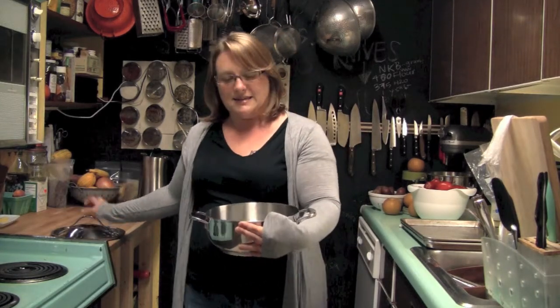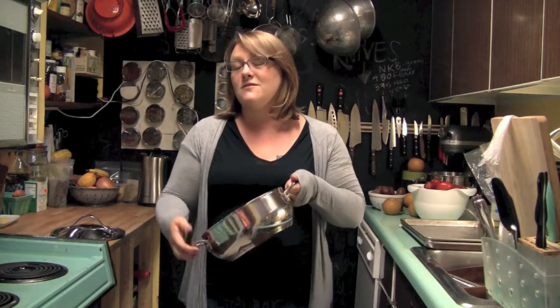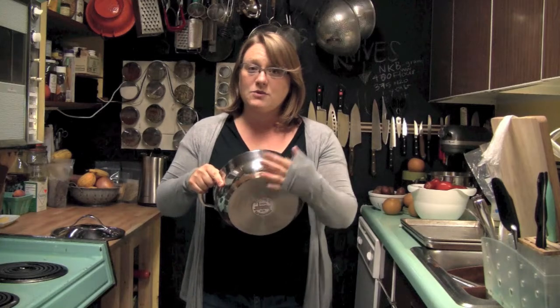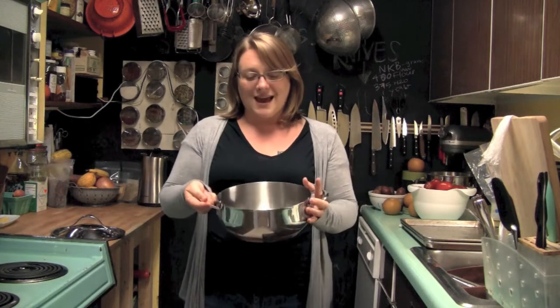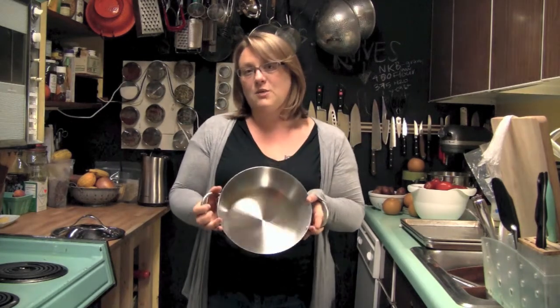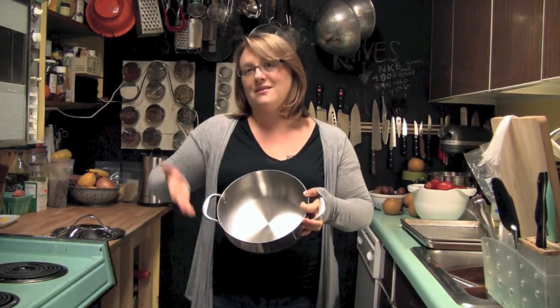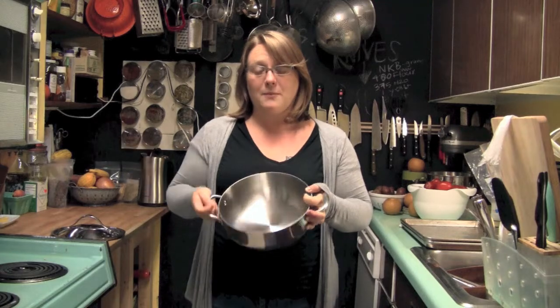The reason I like it is that it is nice and sturdy, nice and heavy, but not so heavy that you feel like you're going to break an arm. And it has a copper disc which means that the heat conducts really well. And it's got this nice, wide, low shape which means that you've got plenty of surface area for evaporation and no pot walls to get in the way of that evaporation from happening.